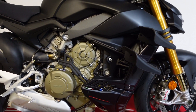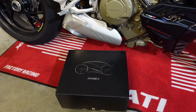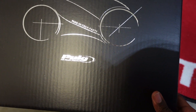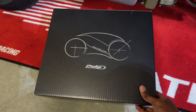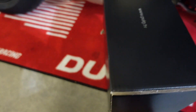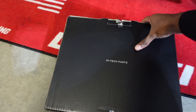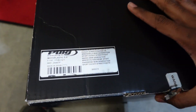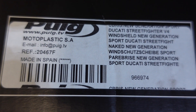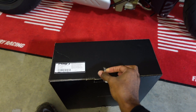What's up YouTube, just got to be reporting for the Ducati Street Fighter V4S right here. Looking at this box — what do you guys think is in here? Let's crack this open and take a look at it.